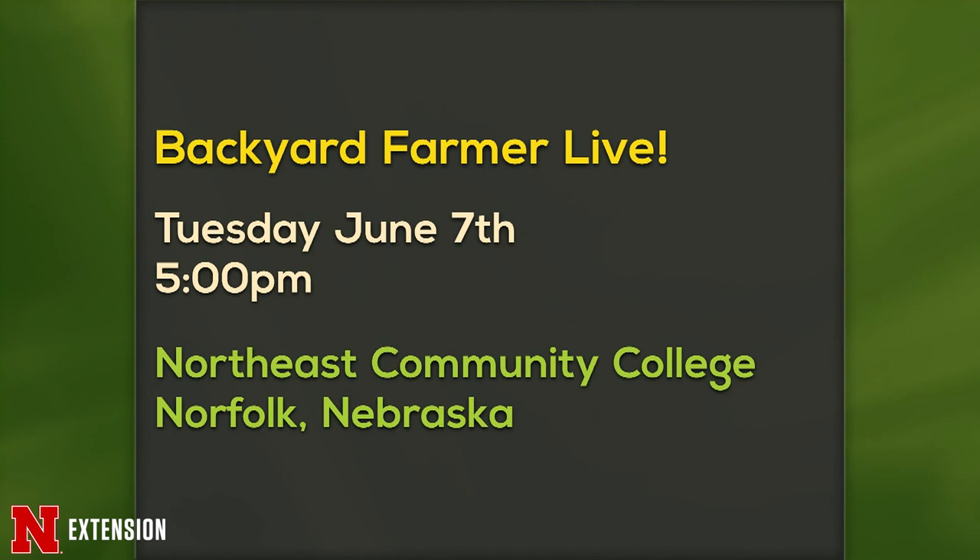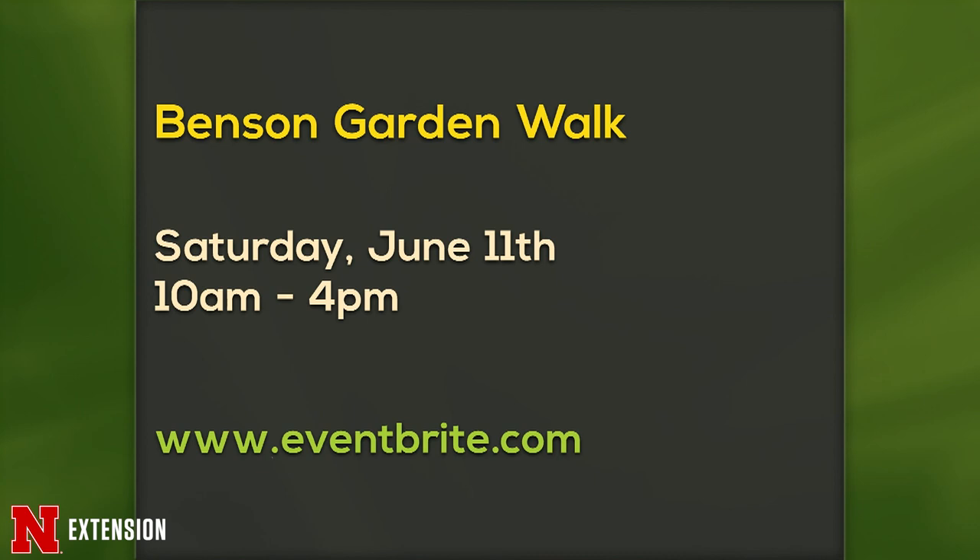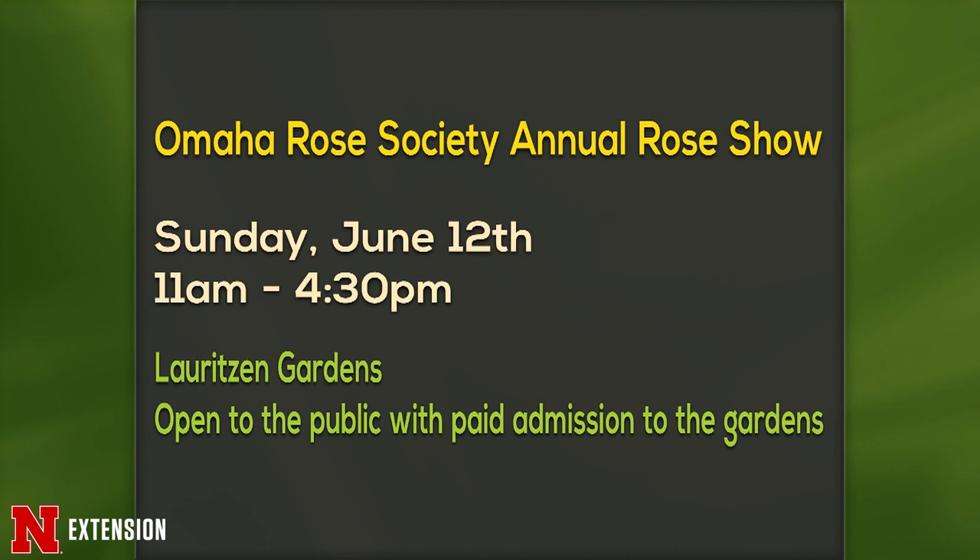We have announcements of great things in the gardening world. Backyard Farmer Live will be on June 7th at about five o'clock at Northeast Community College in Norfolk — please join us for that birthday celebration. Our second announcement is the Benson Garden Walk on Saturday, June 11th from 10 to 4 — go to www.eventbrite.com for tickets. And the third is the Omaha Rose Society's annual Rose Show on June 12th at Lortzen Gardens, open to the public with paid admission to the gardens.